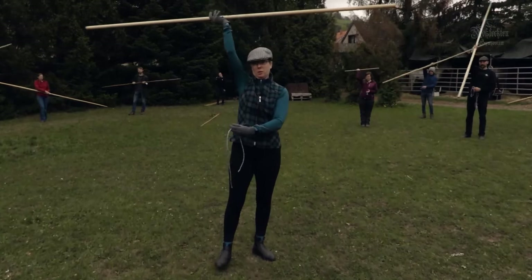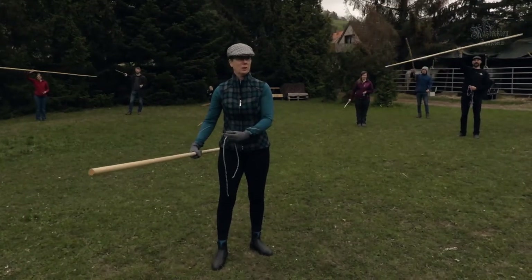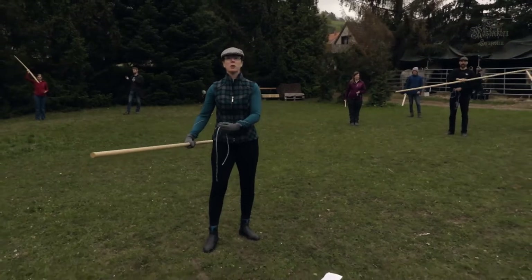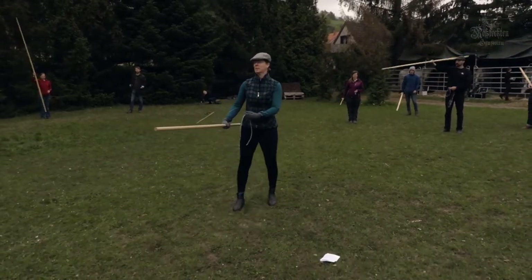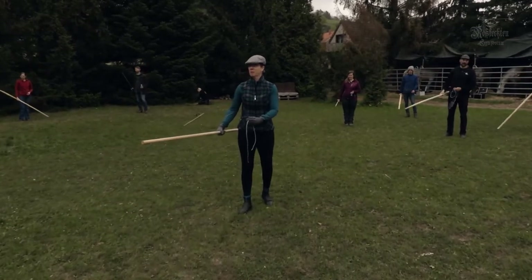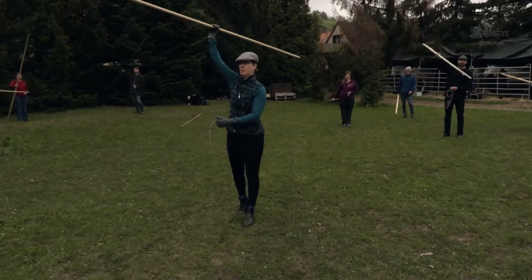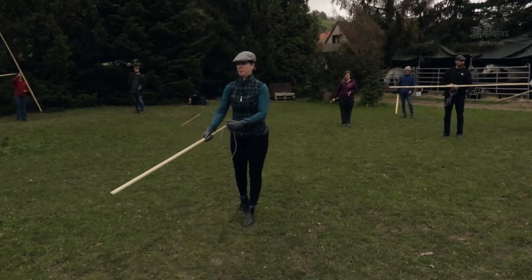You're going to spin the lance around and end up with it back over here. For those of you with long lances, please don't take your neighbor out. It's a counterclockwise spin and then back down here.